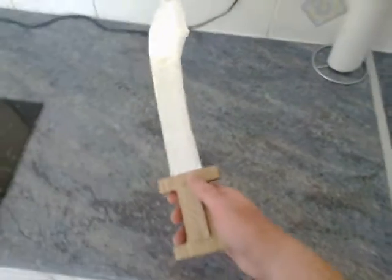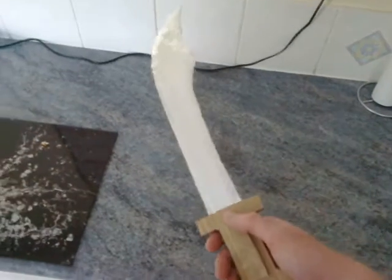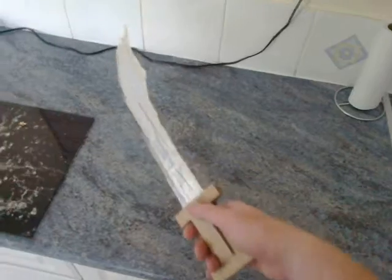Call that a knife? That's not a knife. That's a knife. OOAH! Walk the plank!